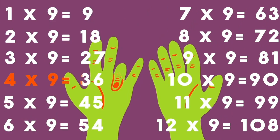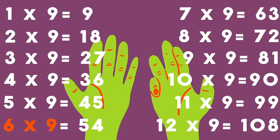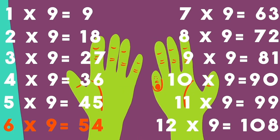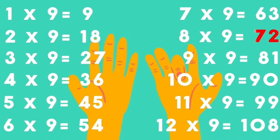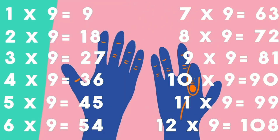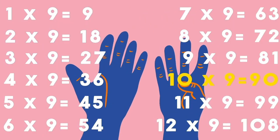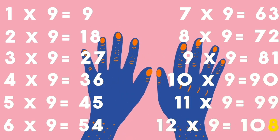4×9s are 36, 5×9s are 45, 6×9s are 54, 7×9s are 63, 8×9s are 72, 9×9s are 81, 10×9s are 90, 11×9s are 99, 12×9s are 108.